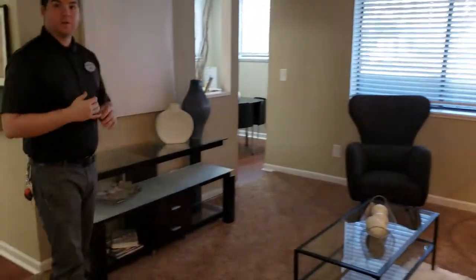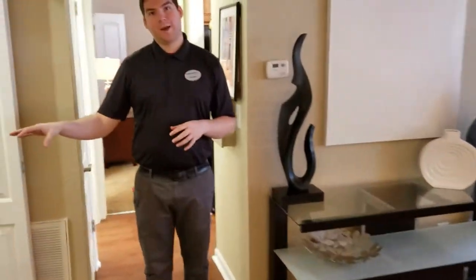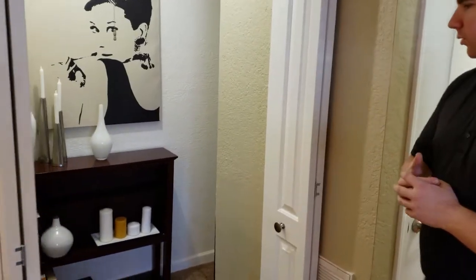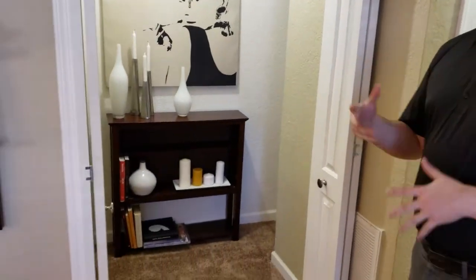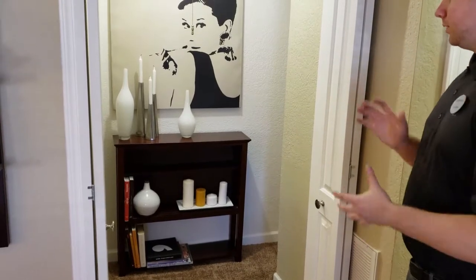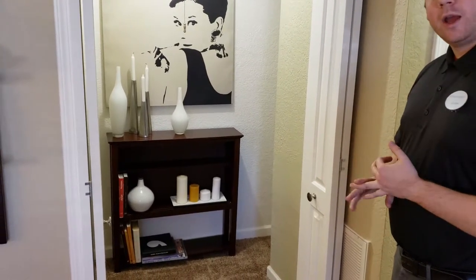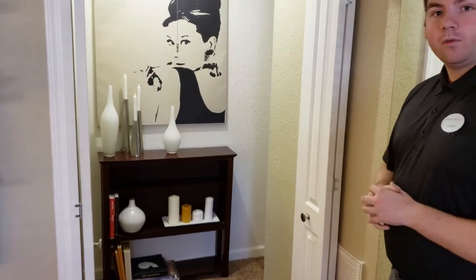Coming over here you can see we have our flex space right beside me. That is a really cool space because you can use it for something as simple as storage — maybe some books, extra magazines, those kind of things. Or it might be a study space where you put a desk and a chair, or you might even put a bike. Whatever works best for you.